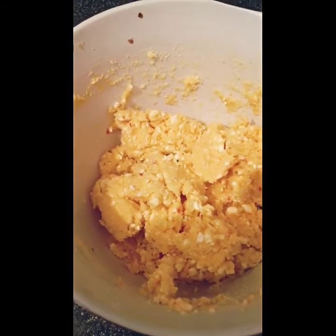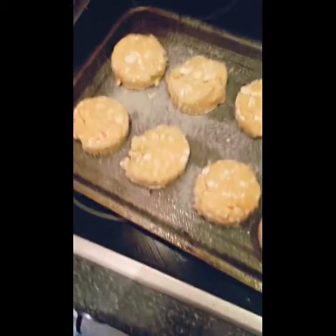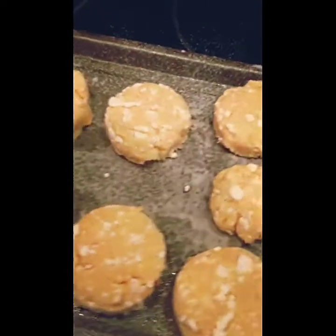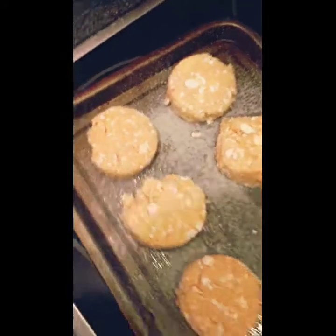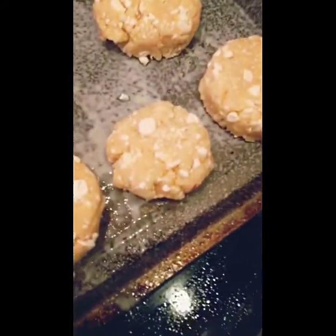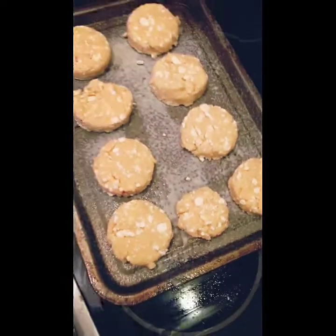It actually went a lot better than I thought it was going to, considering I don't actually have a cookie cutter so I used a glass instead — needs must! As you can see I got quite a few out of that, and this little one is just the leftover mixture that I couldn't form into a whole one, so that can be my tester one.